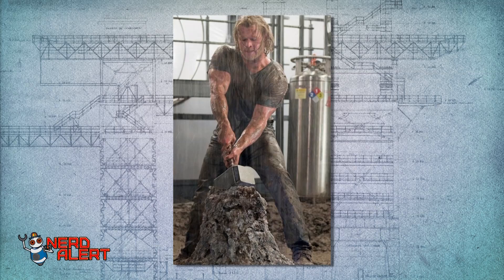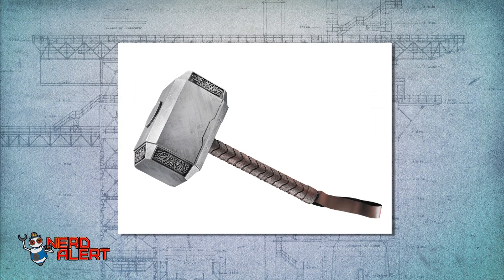No cosplay of Thor, God of Thunder, is complete without Mjolnir, his hammer, of course. But they all kind of suck, don't they? They're just plastic, garbage pieces, and they don't even summon lightning!